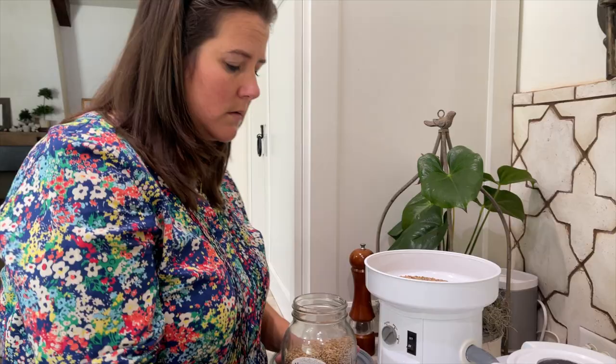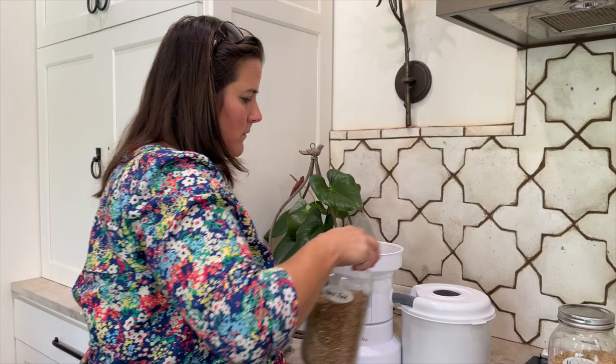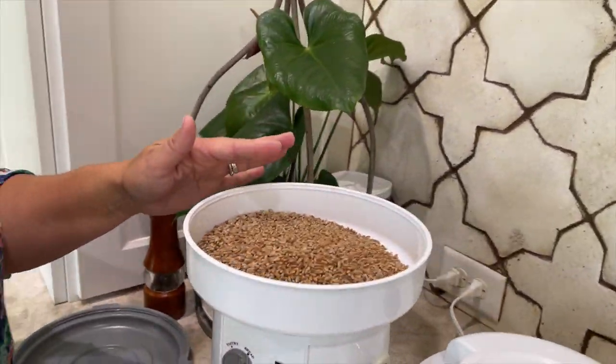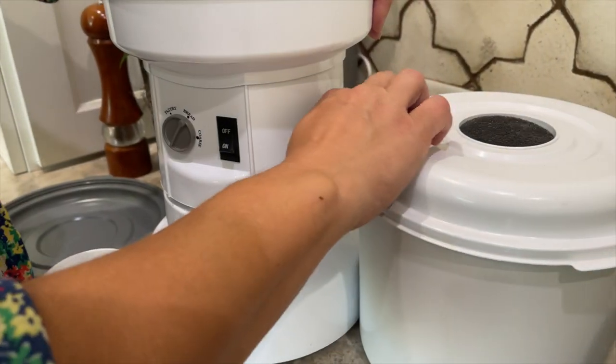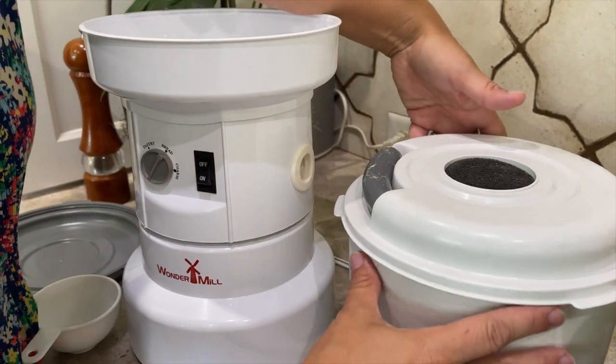We're just going to turn it on. If you have your own WonderMill and you're saying she's supposed to turn it on before she puts the grain in — yes, I know that. In another video I've explained why I don't always do that. Okay, let's come over here and start the process.